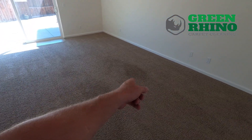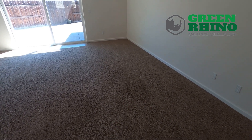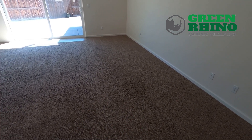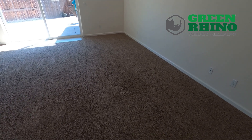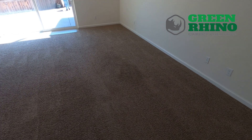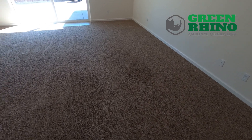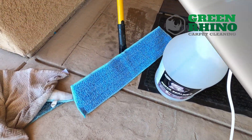If you're new to the business and you run across a spot that just doesn't want to clean up and you notice the fibers are all matted up — it's not that it's dirty. It's worn fiber and it's going to look like a dirty spot. So make sure you identify that it's worn, not just dirty. They don't know sometimes — most of the time they don't know.